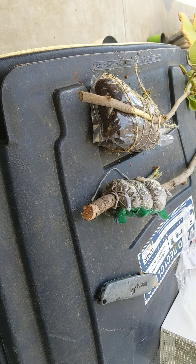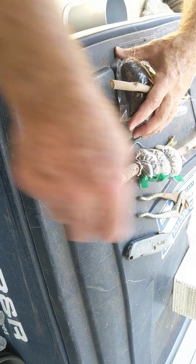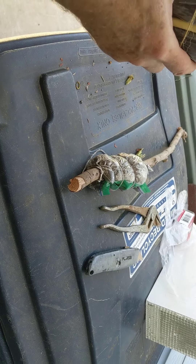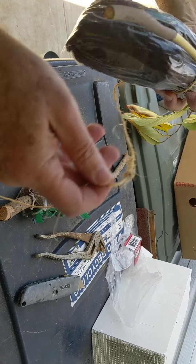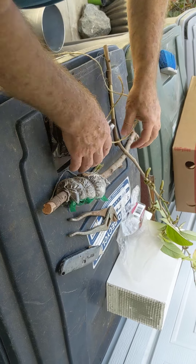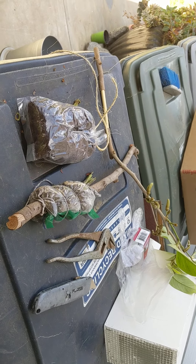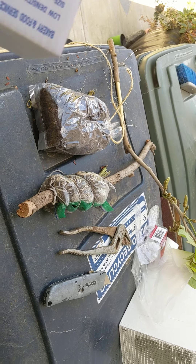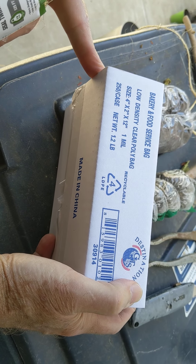Covering it with aluminum foil kept it dark, and that helps promote root growth. I like the way Roger prepared the bag — he said use a 4x6 bag. I had to go on a hunt and found these bags at Smart and Final.